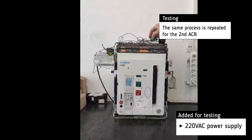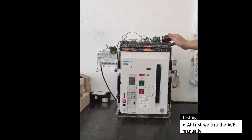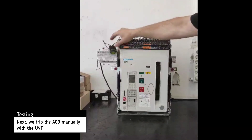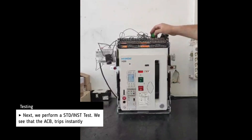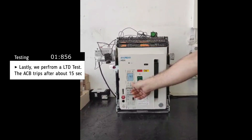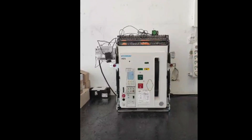The same process is repeated for the second air circuit breaker, as well as the third circuit breaker.